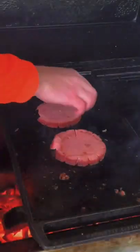Toast some buns and get some leftover pulled pork down with some guac cheese, crisp that up, let it melt into it, and then remove it for later.